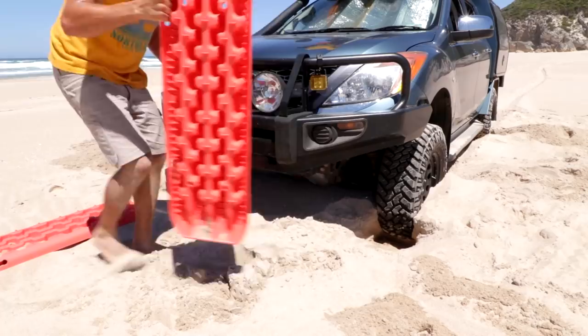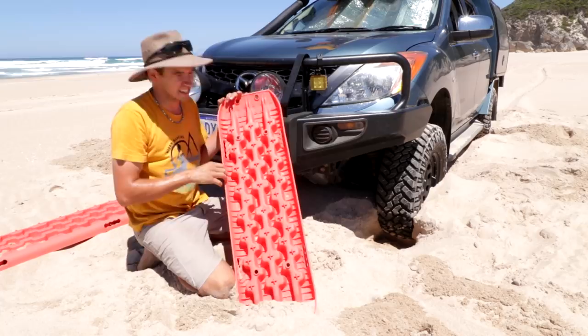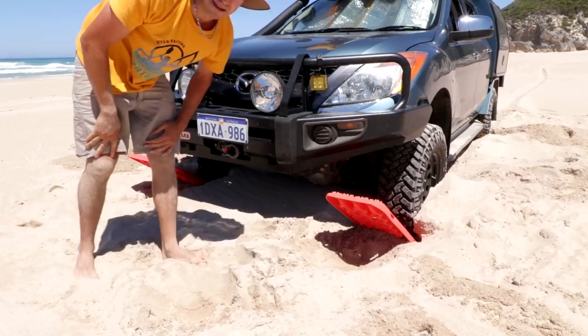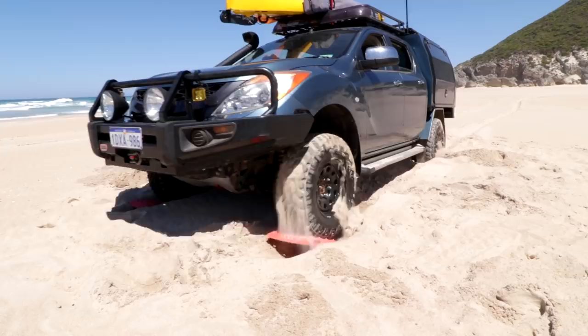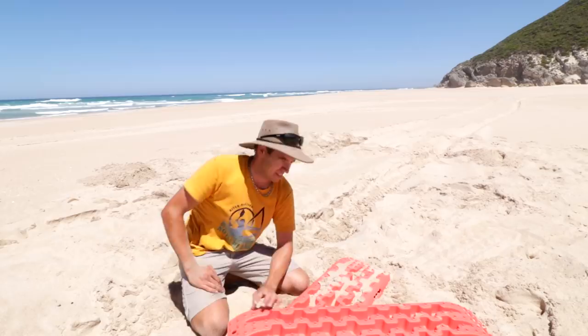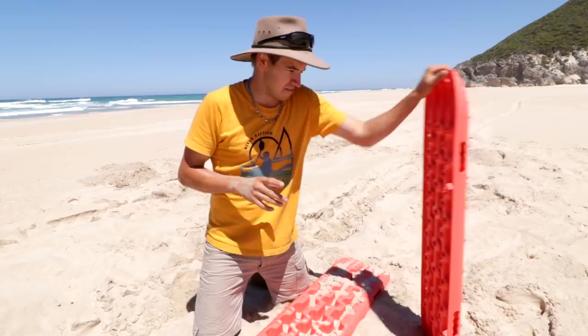I've dug around all of the wheels, so now I'm going to stick these under. Let's see how these babies go. Well, so far I'd say that was $76.90 well spent! I'm down south for a couple of weeks so I'm going to try and find different situations to test these out and compare them with the Max Tracks. So far you wouldn't even know it's been a recovery situation — they look great.